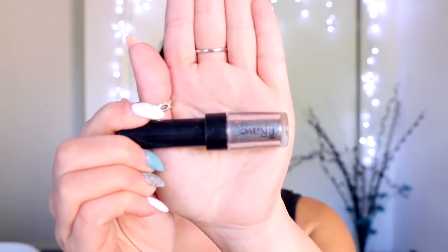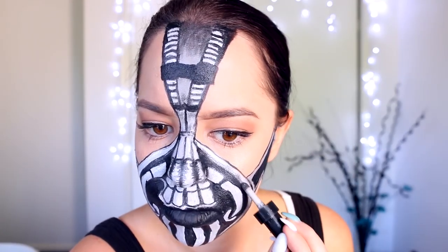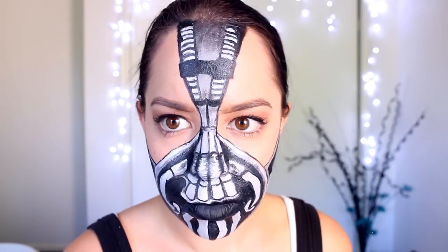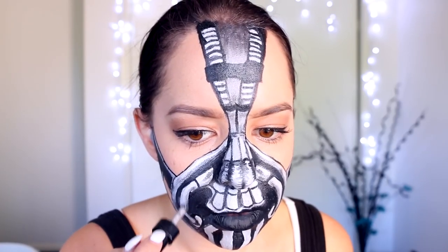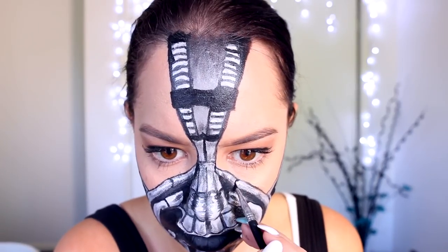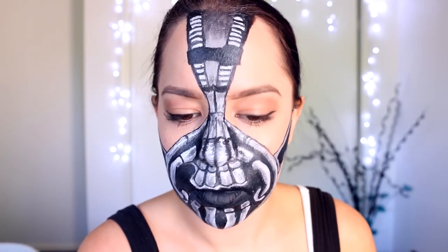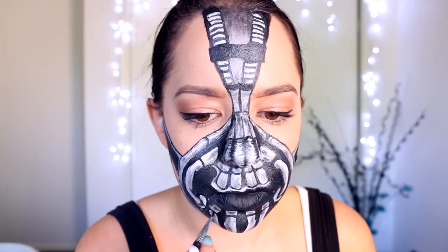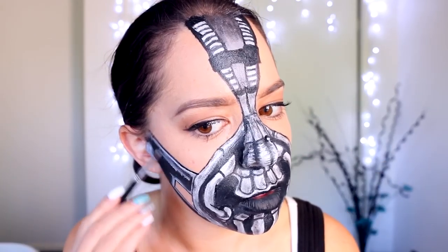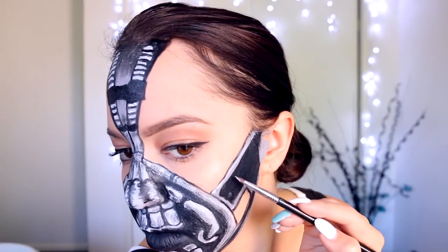Next, I'm taking this dark grey eyeshadow from Madame Glam — I really love using this one for a lot of different looks. When I'm doing shading it almost goes on like a liquid and it's really easy to use, and once applied it just stays in place. Madame Glam have been nice enough to give me a discount code for 10% off any of their products, which I'll leave in the description box below. I'm applying this to the top of my forehead and shading downwards, then adding shading to each of the pipes, bolts, and nuts to make them look more realistic and metallic. I'm then taking a little bit of white face paint and dragging it through the black face paint on the cheek areas of the mask to make them look like they have a little bit of shine.